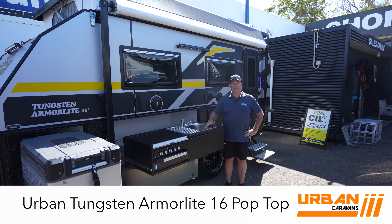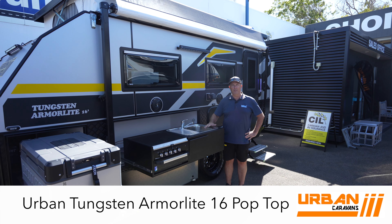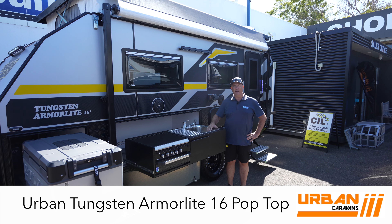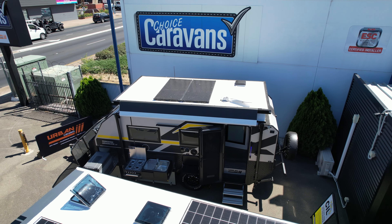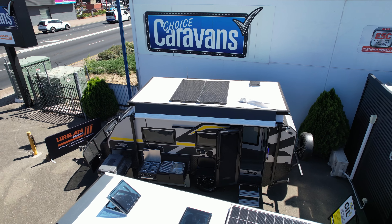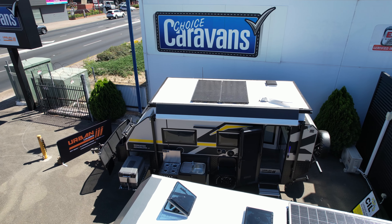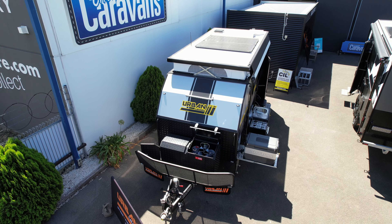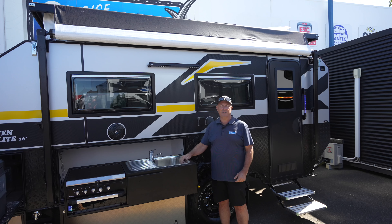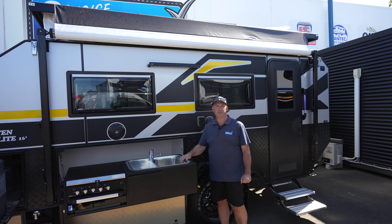Hi, I'm Paul from Choice Caravans and in this video I'm going to give you a brief rundown of the Urban Caravans Armor Light, also known as a hybrid camper for some people. With the Armor Light, it's a little bit narrower than your standard caravan and also is a pop top which has an airbag lift assist on it for easier setup, helping you get into those tight bush tracks that a lot of our customers are looking to get into.